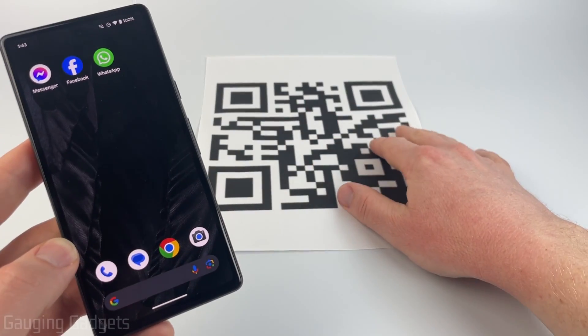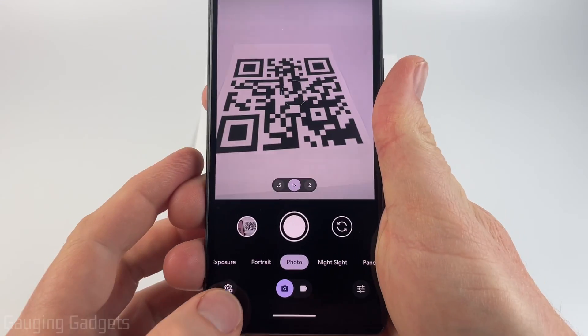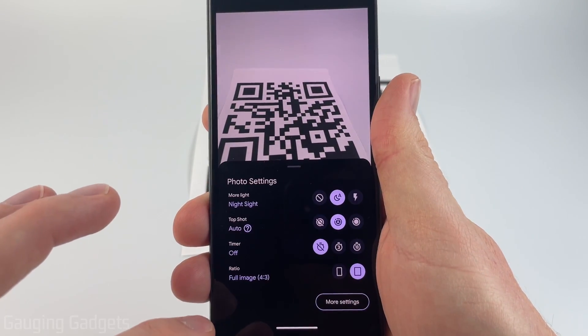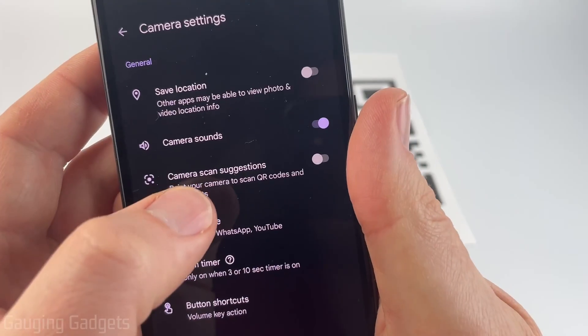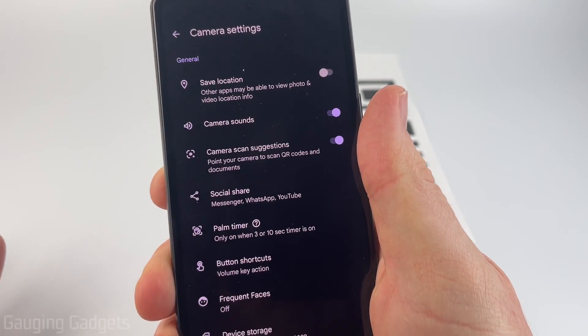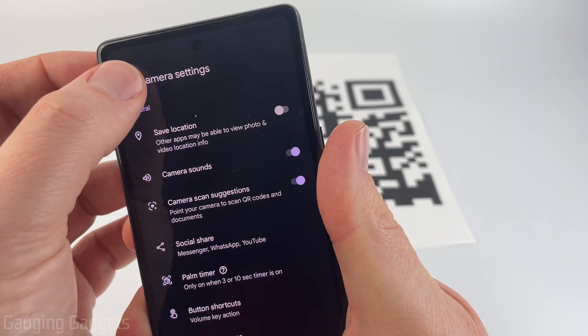Additionally, if you want to scan a QR code that's not on your phone, we're going to use the camera on our Android phone. Open up the camera, then select the little gear near your camera for the settings. Once you get into the settings, select More Settings, and then where it says Camera Scan Suggestions, toggle that on. It may say something like Google Lens, but just turn Camera Scan Suggestions on, then hit the back button.